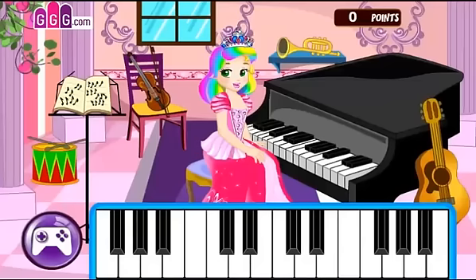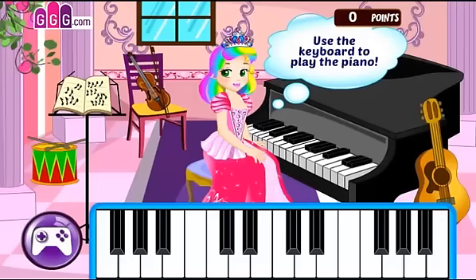Hello friends! Today I have my piano lesson, but I'm not that good. Would you help me use the keyboard to play the piano?